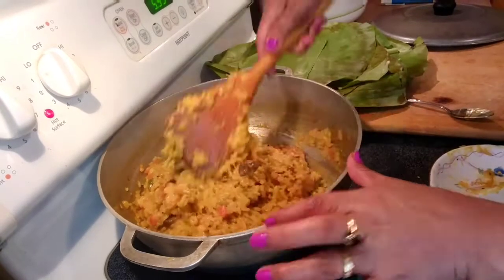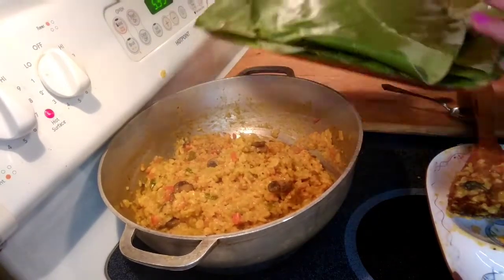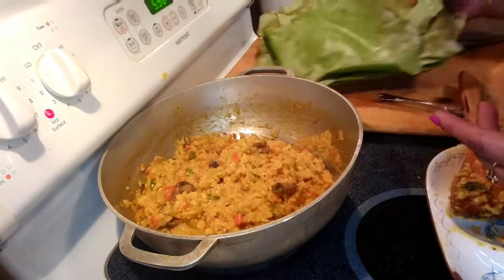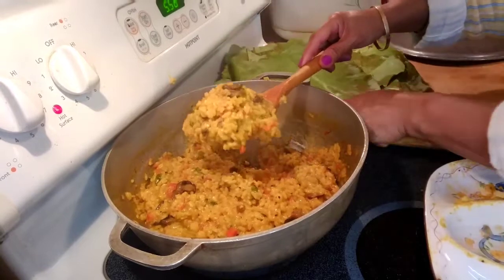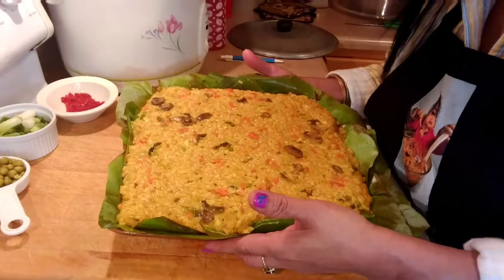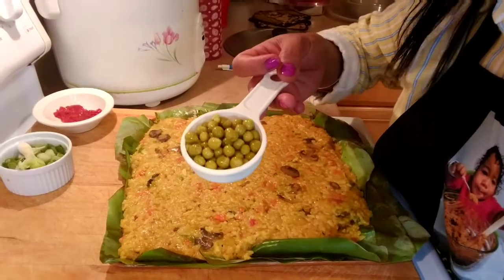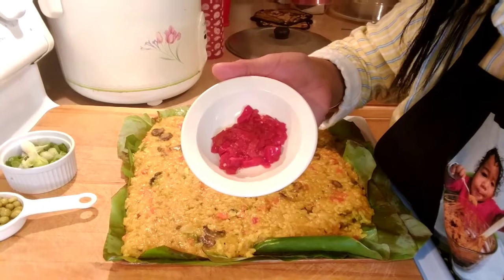This is all ready. We're going to transfer this to our pan. This is optional — I have a banana leaf, but you don't have to use one if you don't have any. We're going to add some garnish: spring onion, 1 fourth cup of cooked sweet peas, and sweet and spicy red pepper.